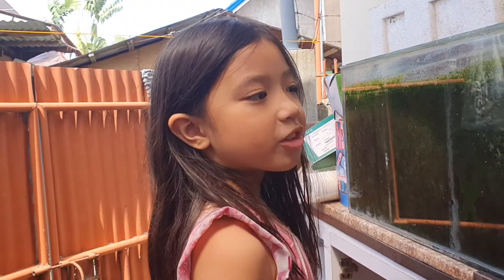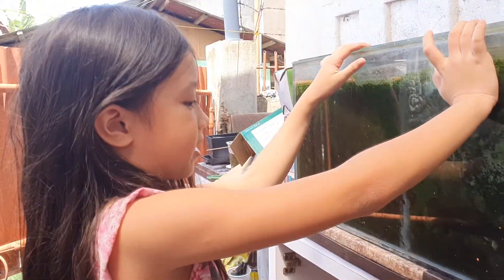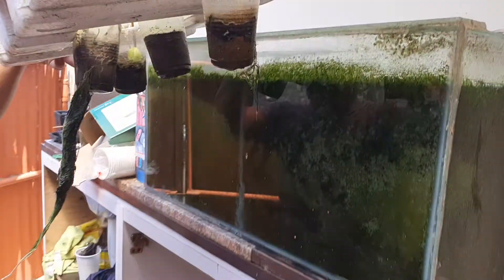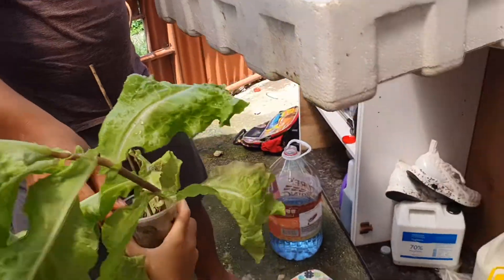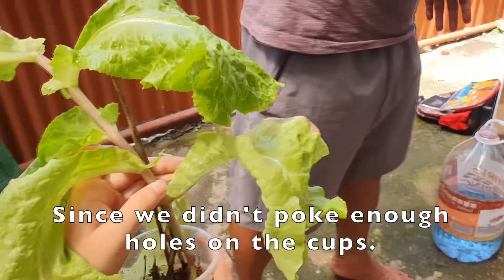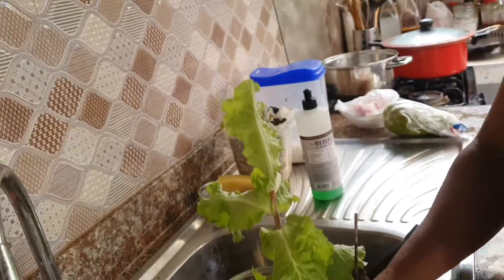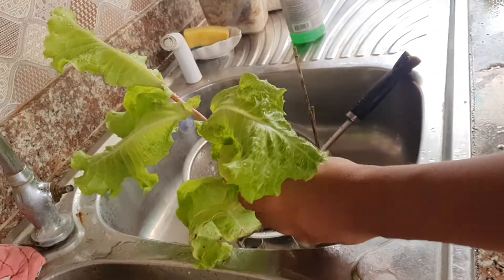Finally! Day 46 — harvest time! This is me taking out the lettuce plants from the aquarium. Look at the lettuce, it's so healthy. This is my dad separating the leaves from the soil and washing the lettuce so we can make fresh vegetable salad.